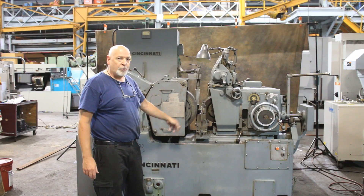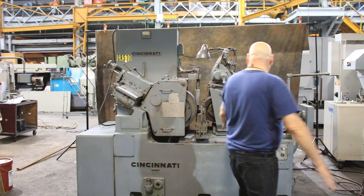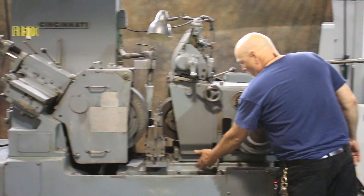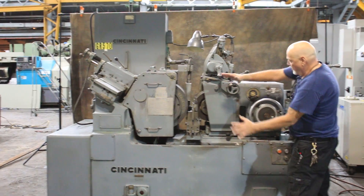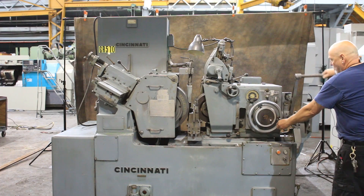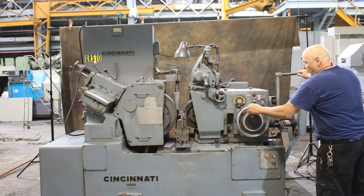The machine is currently set up for through feed grinding, but it can be set up for plunge type or infeed type grinding. You have two different slides: the top slide, the infeed slide, and the coarse adjustment slide on the bottom, adjustable by whichever one of these levers you loosen and lock. Of course the whole thing can pivot this way and can pivot this way. This is your infeed handle.